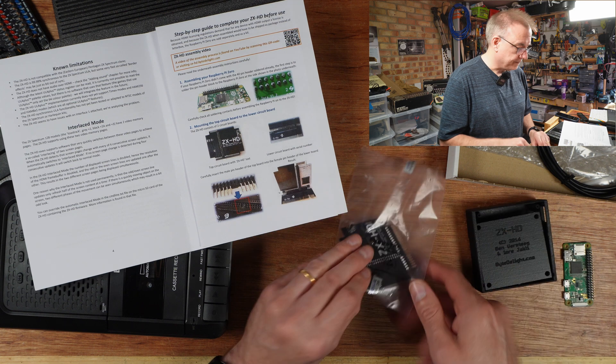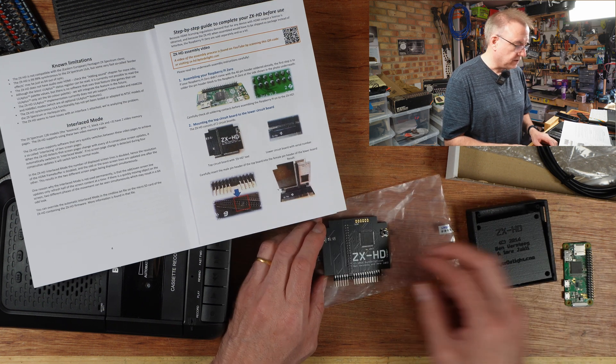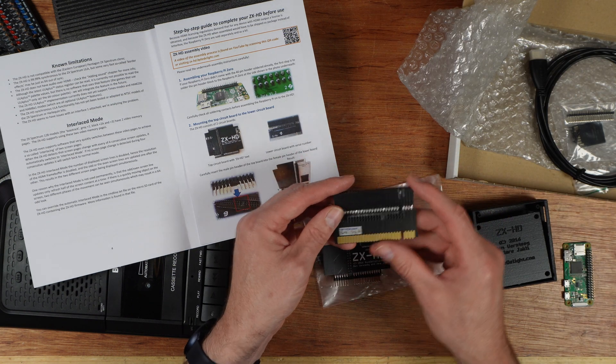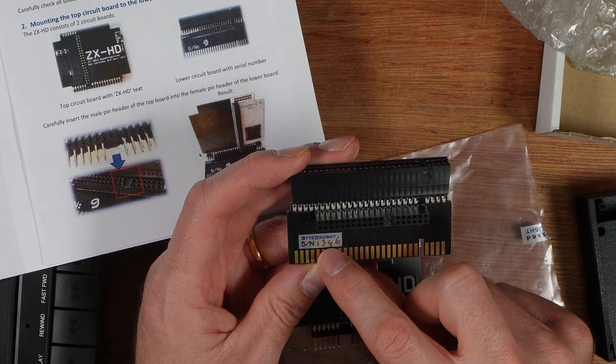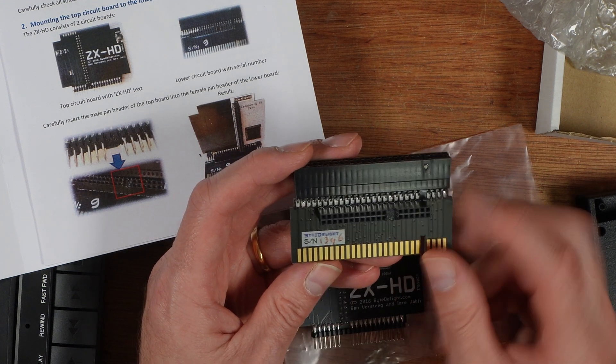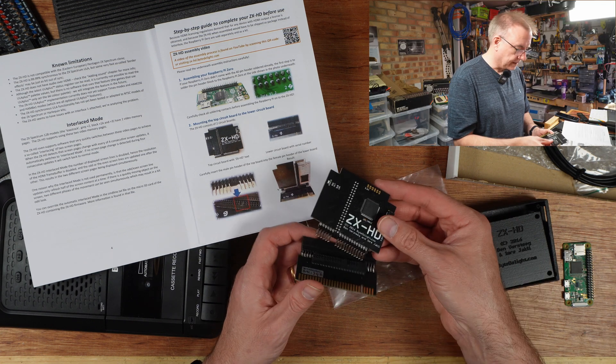Mounting the top circuit board. This is the top circuit board — the ZXHD consists of two circuit boards, and here is the other one. We have a serial number: 1346. Top circuit board, and these are keyed. There's a big hole there, so this obviously goes in that way around.